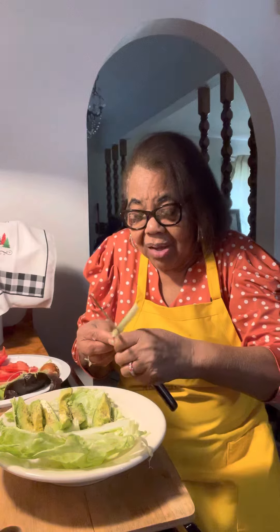You see how I'm slicing? I don't want to cut my hand. Look at that. All my vegans out there, I love y'all. Thank you. This is going on our sandwich.